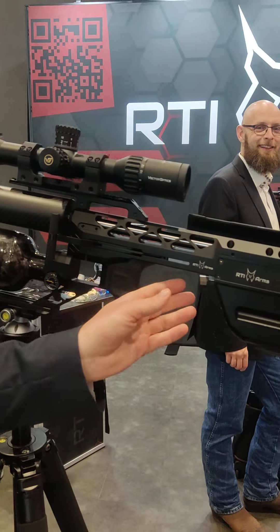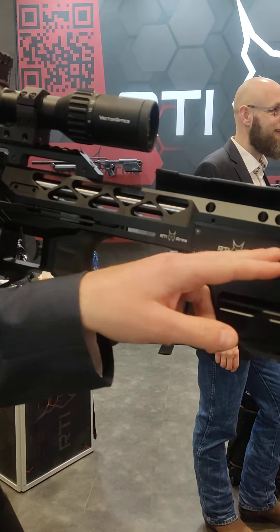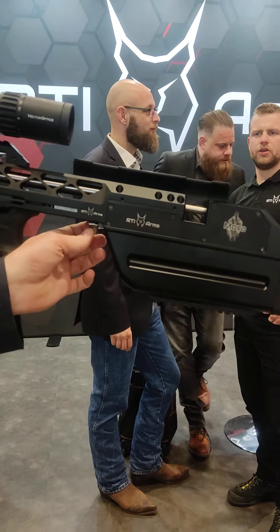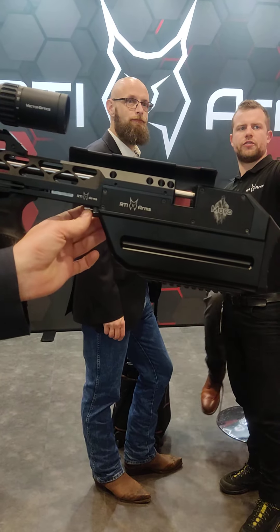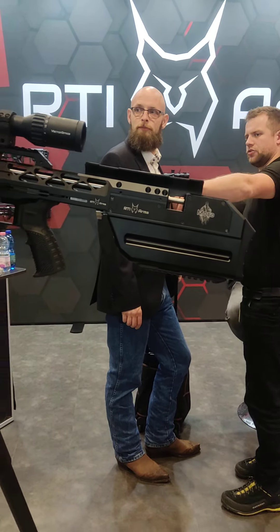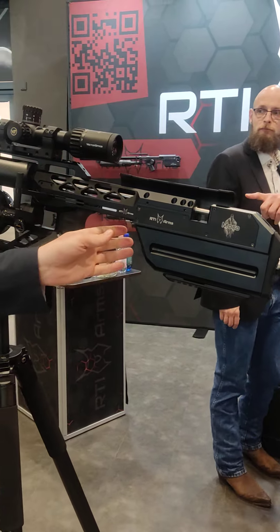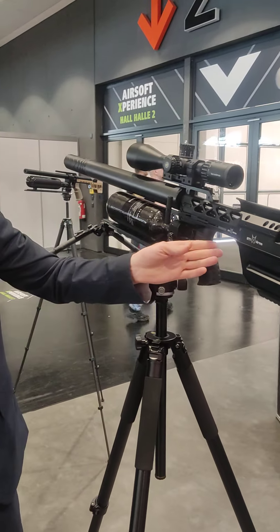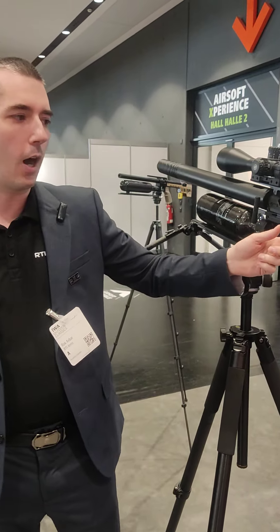The valve is slightly angled to get as close to the transfer port as possible, and it is adjustable with this knob so you can basically adjust the timing. For servicing it is also convenient because you can easily take the valve out and take the valve seat out.